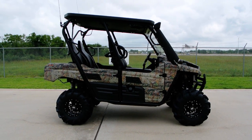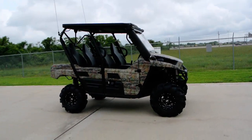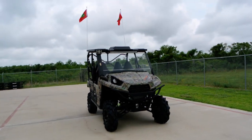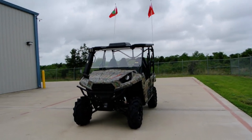Hi, my name is Albert with Mainland Cycle Center. Today I'd like to show you a 2013 Kawasaki Terex 4 Camo EPS, and this is one that we've custom outfitted for a customer, so it's loaded with options. We're going to spend quite a bit of time today showing you some of those options on this one.